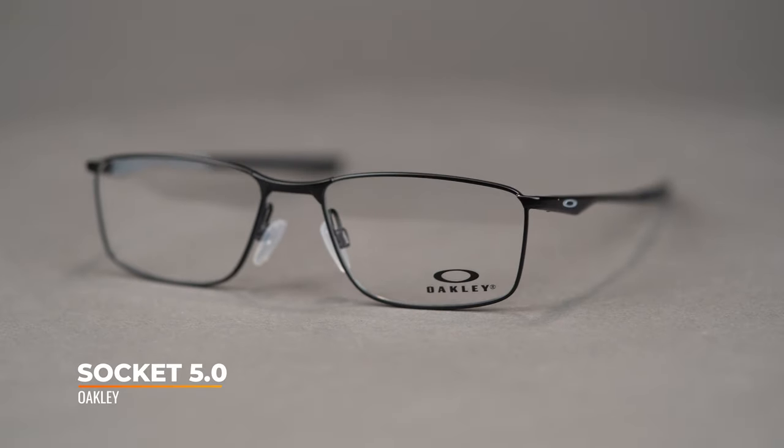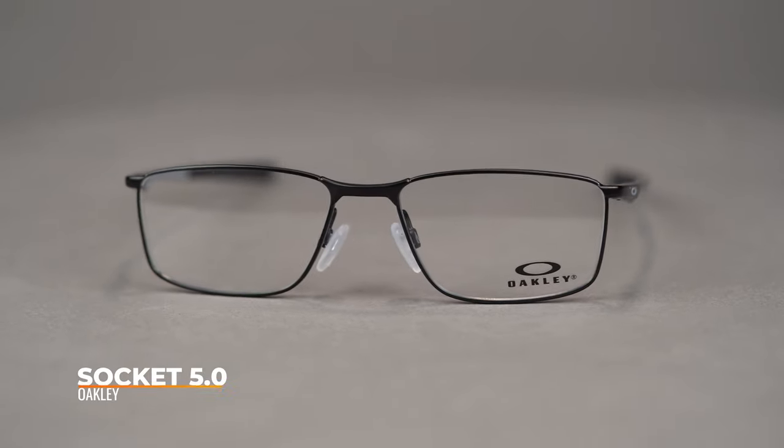Hi there, I'm Tyler, the senior optician here at SportRx, and right now we're going to check out the Oakley Socket 5.0. This eyeglass features a sleek industrial design for a sophisticated and confident look.